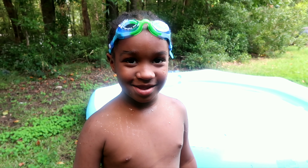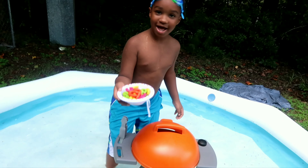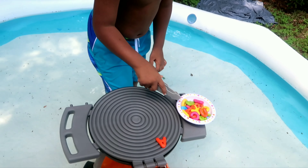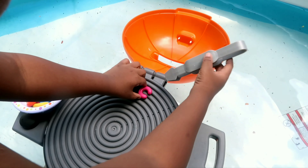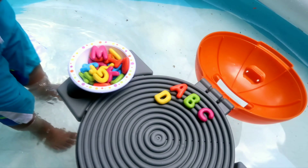I like the grill and make some alphabets. I like the grill, but in the pool. Got my alphabets. I'm putting them right there. I'm going to watch the grill. I'm going to stick some fire.